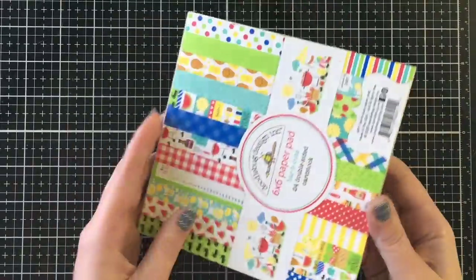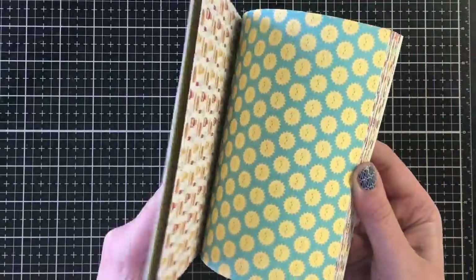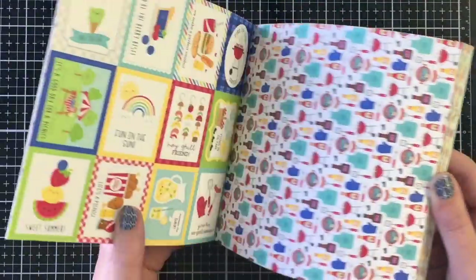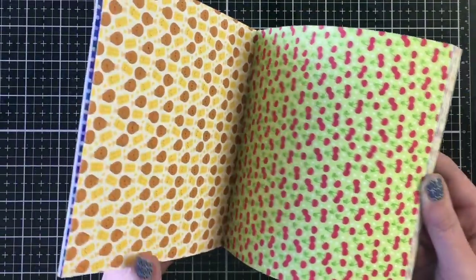Hello everyone, it's Jen's Scrapina Creations. I'm so excited to be doing another paper pad collaboration with Christy Marcotte. This time we're using the Doodlebug Barbie Cute and it is so cute.